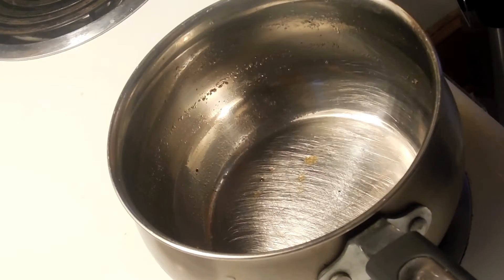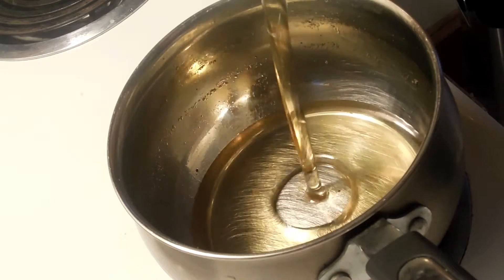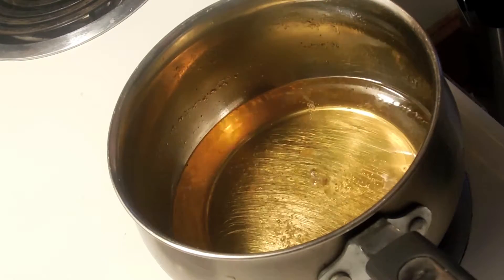Take it out 30 minutes before you're going to cook them. I'm going to put about an inch of oil in the pan and put it on medium heat.